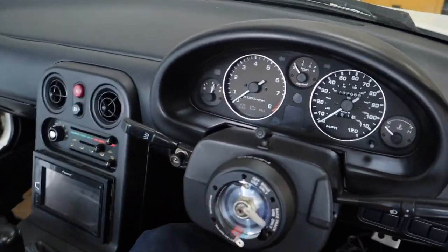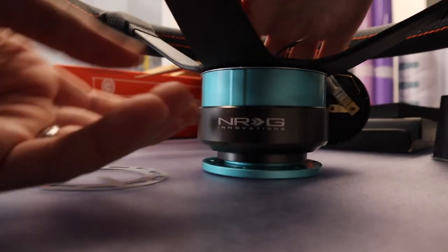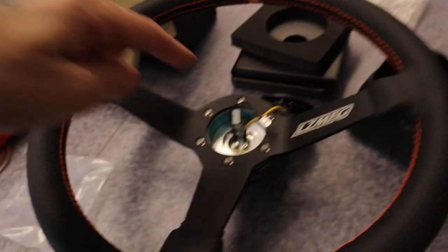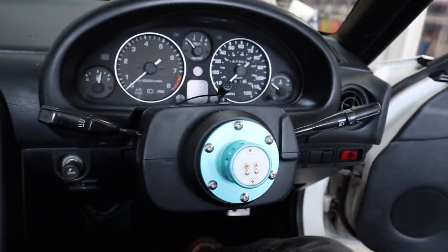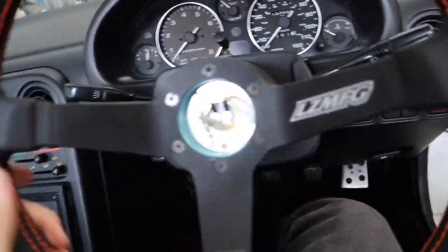I'm going to take these bolts off so I can give them to Sam so he can fit the quick release to the hub. Then I can fit these bolts here and it'll all slowly start coming together. Sam has now done all of that up, and there we go — quick release and new steering wheel fitted.